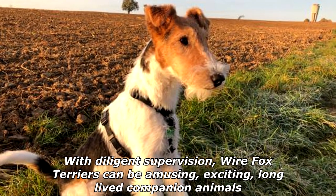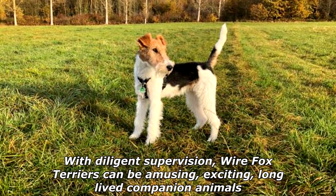With diligent supervision, Wire Fox Terriers can be amusing, exciting, long-lived companion animals.